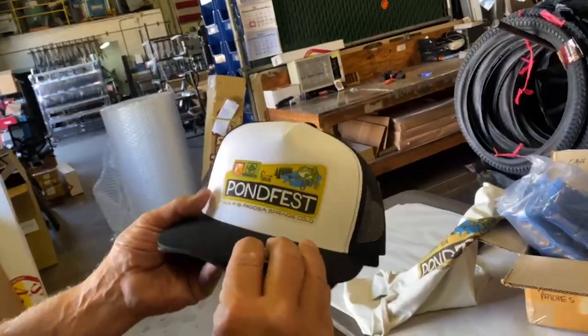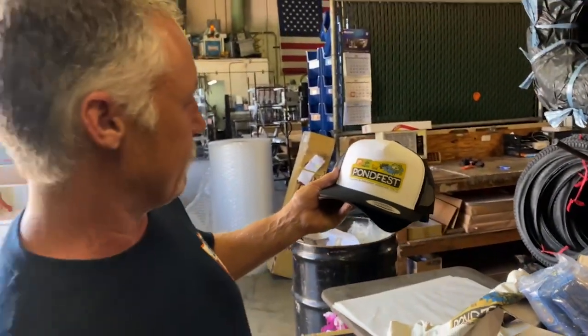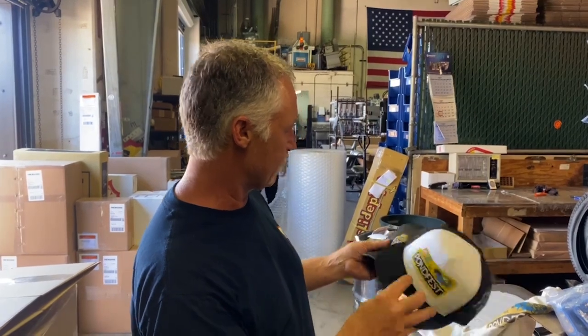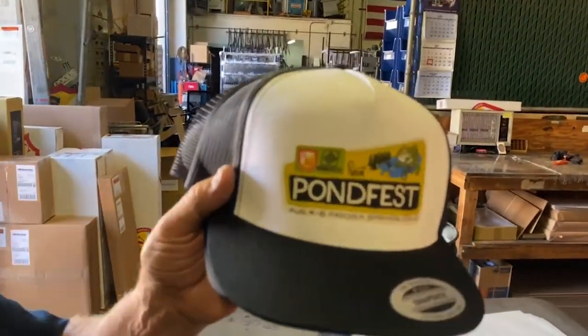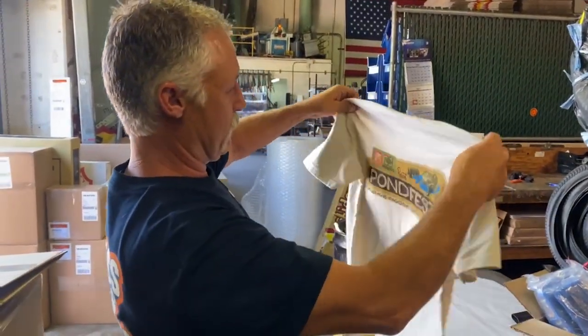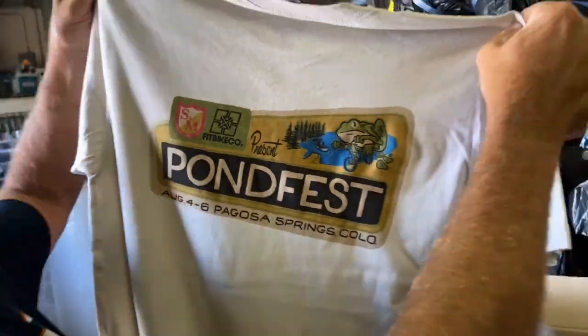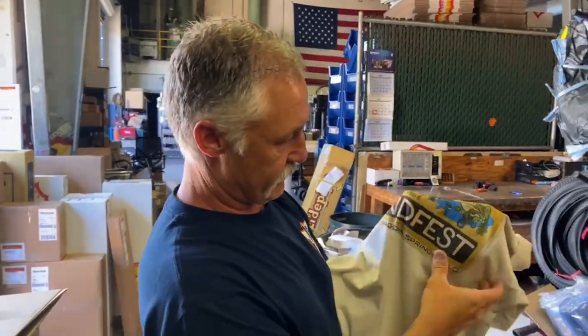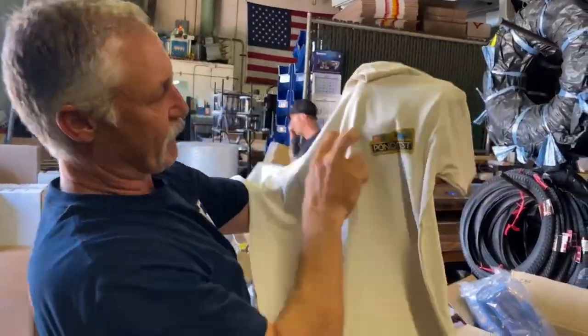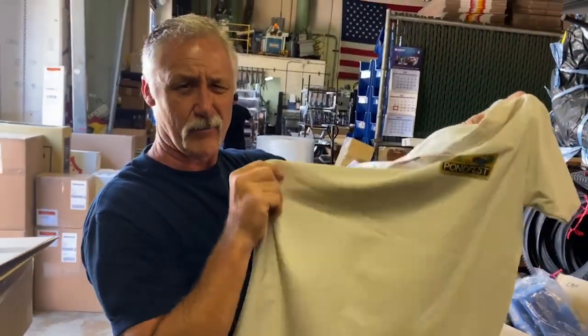There are also sample hats featuring another logo designed by a buddy at Apoc Designs. They're probably going to do a tan, brown, or dark green mesh-back hat with that design. Also available is that same logo on a Next Level 3600 shirt with a full discharge print — not plastisol, so it's really soft and has a vintage feel. The front print will be a bit bigger, in a sand or mocha colorway.